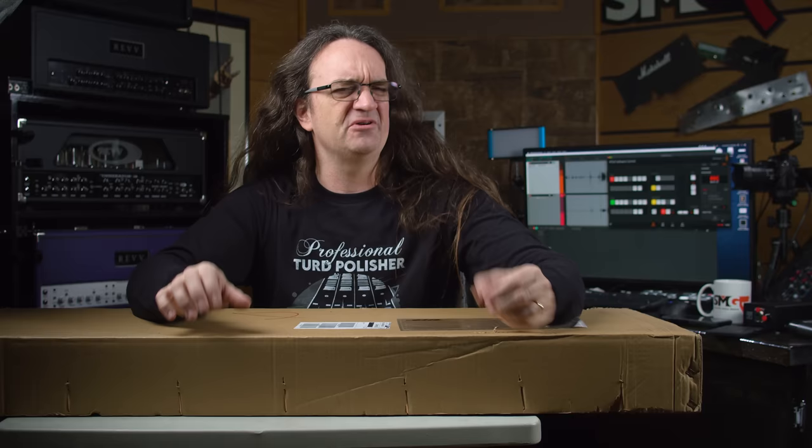So a couple weeks ago I did a video on my 1988 29-fret Washburn — replaced the saddles on the Floyd, cleaned it up quite a bit, turned out really well. That video did great. It's kind of a rare guitar and I'm happy to have it back in working condition.